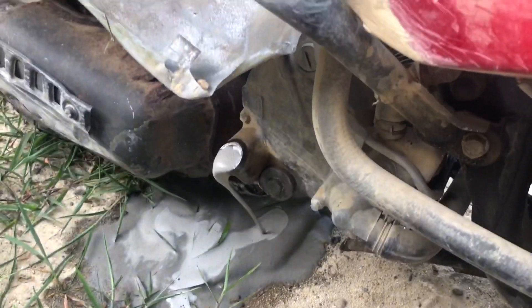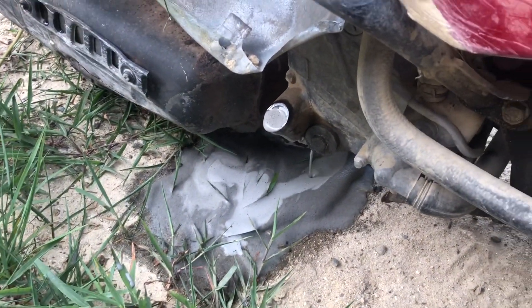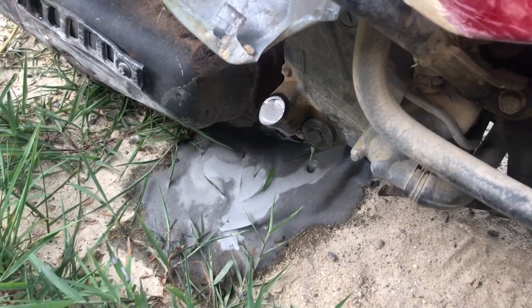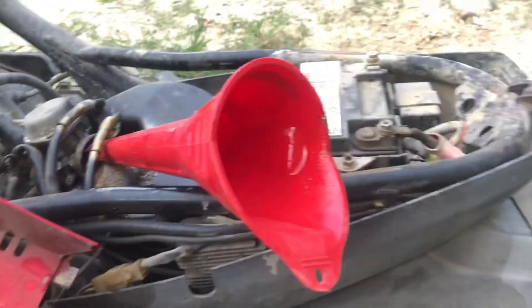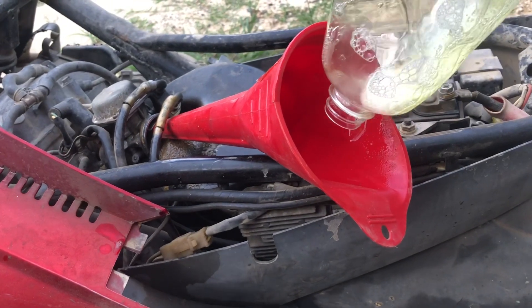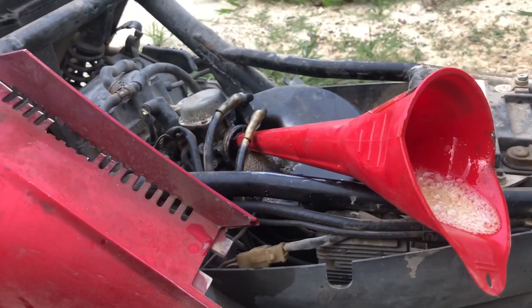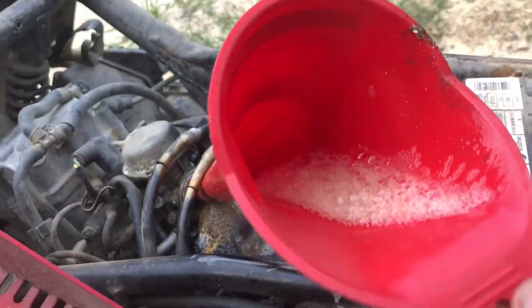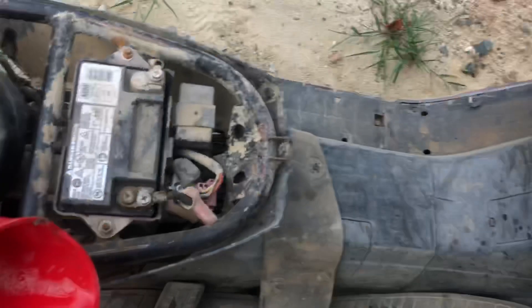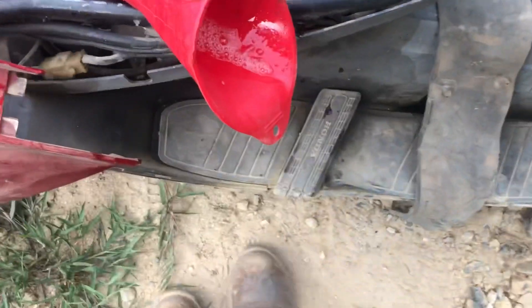I'm just gonna let all that drain out like it wants to, and then it wants to stop so I'll run it again. Now we're gonna take a little bit of soap we have left and put it in the intake. See if it'll run. Doesn't like soap.